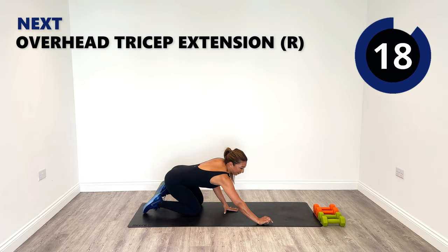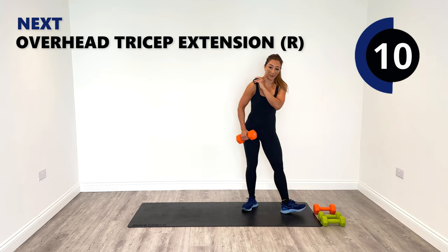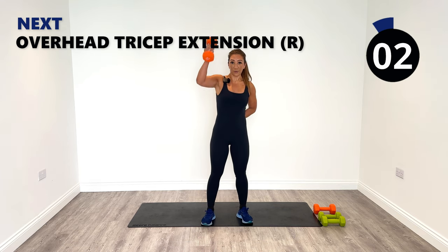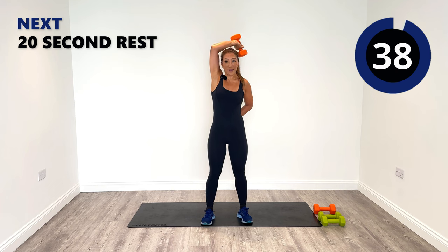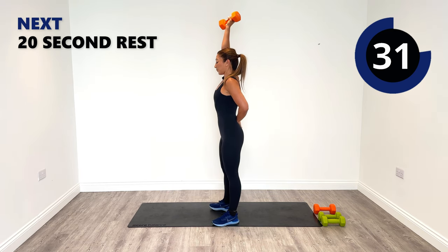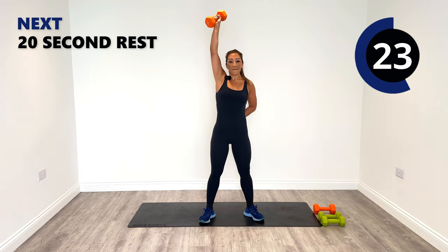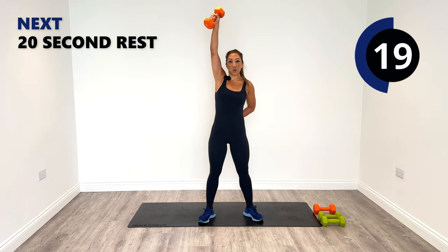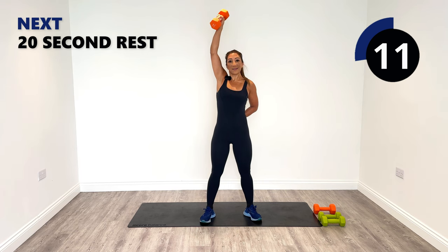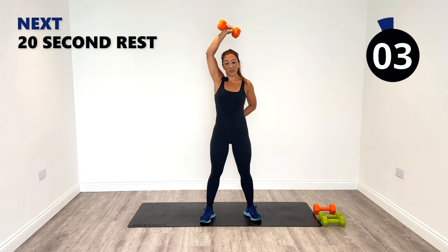Well done. Next up we've got an overhead tricep extension — grab the weight that's most appropriate for you. I'm going to try a five — the fives were challenging with four so I'm going to give that a go. It's a little bit more challenging single-sided, so maybe you want to start with a four. If not, five, six or seven — you might be way more advanced than me. We're coming down to the opposite shoulder and then pushing up, squeezing the core tight — push with your tricep on the right hand side. Can you feel the burn already? Let me know in the comments below how you felt this one.